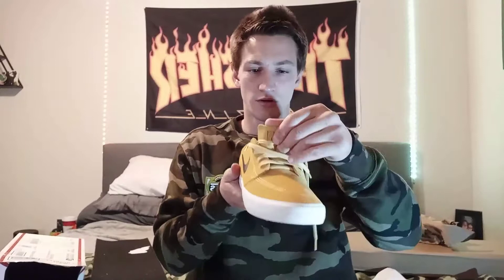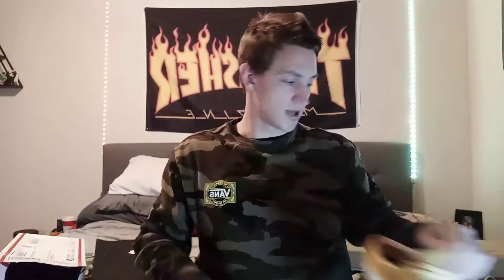And I got them for a good deal. Let's see. Janowski RMs, and they look yellow, but I think they were called like Celestial Gold. Size 10 and a half. Yeah, they look legit, look good. I probably won't be skating these for a while, but it was good to get.